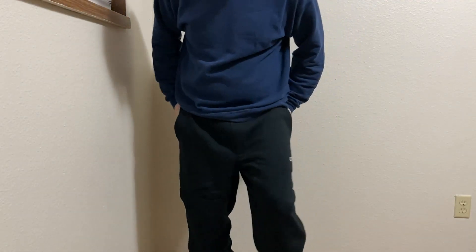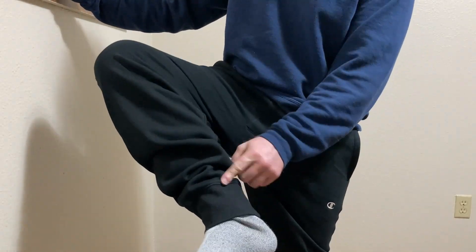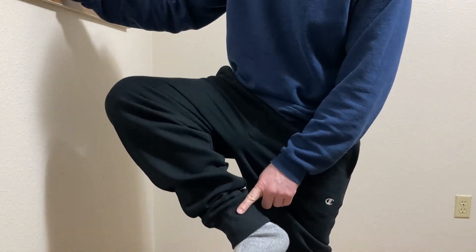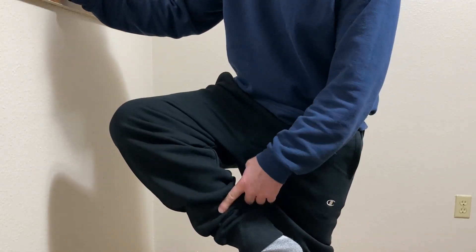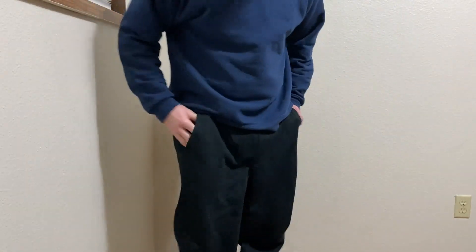I probably won't use the back pocket but the fact that they give you one is really nice. I like the ankles — check this out — it's got that little thing here that goes around your ankle. I have a pair of Amazon Basics sweatpants that are very similar to this and they also have that feature.